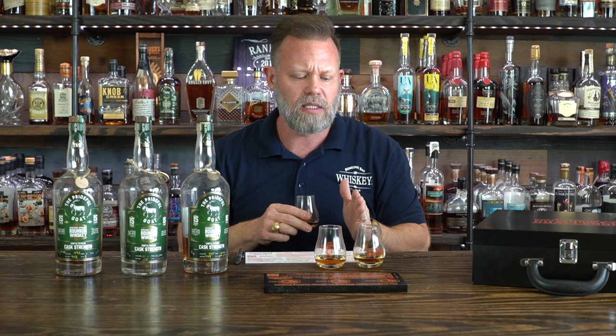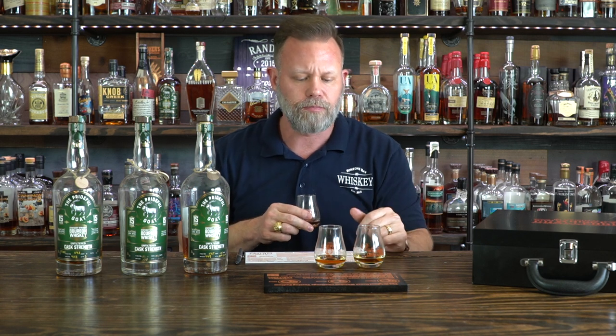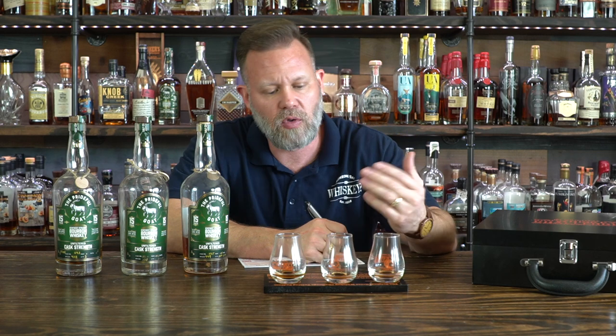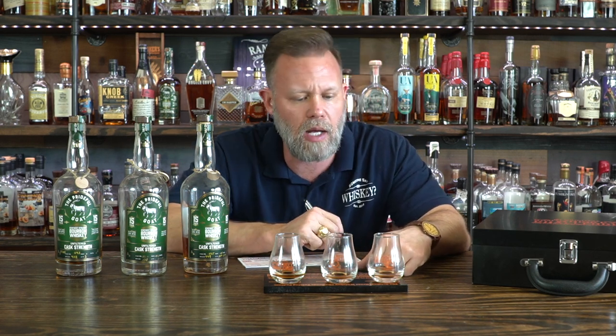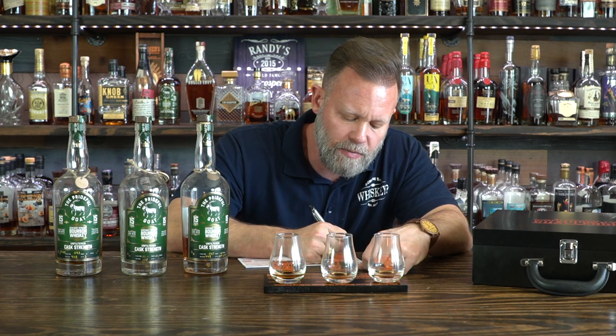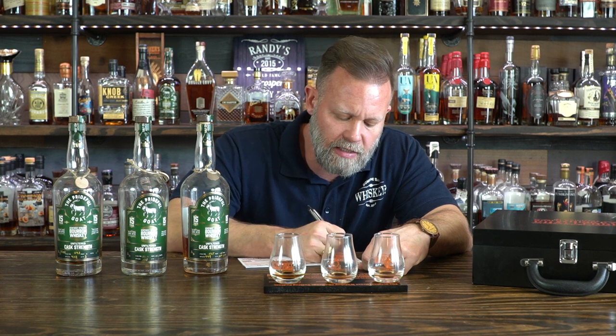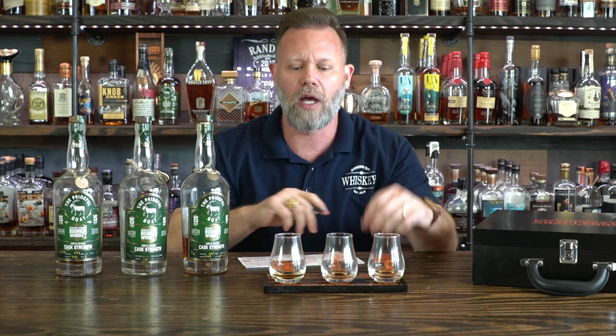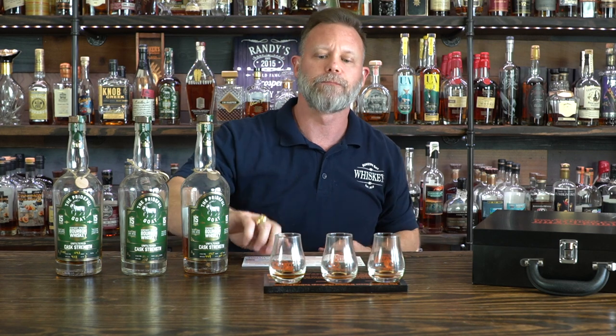I'm going to nose and taste my glasses and see if I can pick what is one, two, and three for me. I recommend whenever you're doing a tasting like this that you don't always taste the glasses in the same order. I see people go from left to right every time, which means one is always influencing two and two is always influencing three. So as you switch around between the glasses, change the order up. My winner, I suspect, is batch one. My second is batch three, and my third is batch two, based on past experiences.